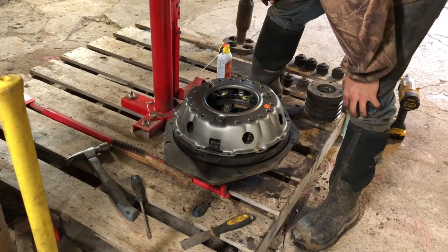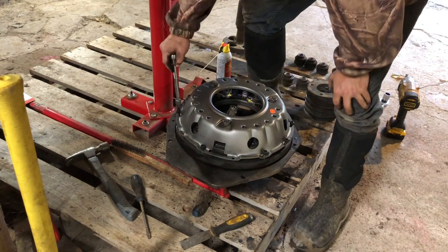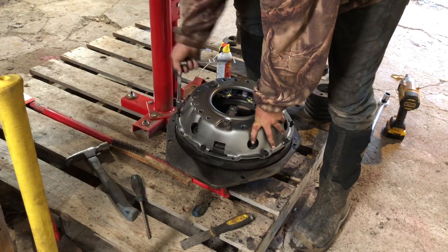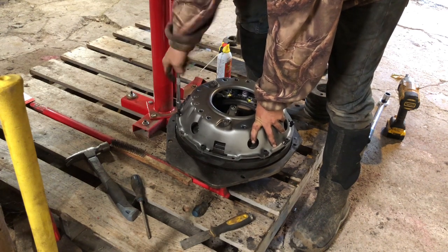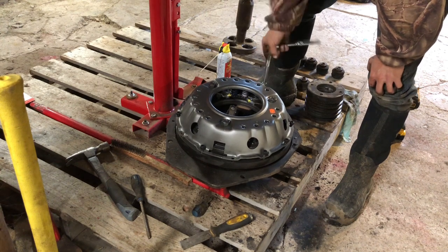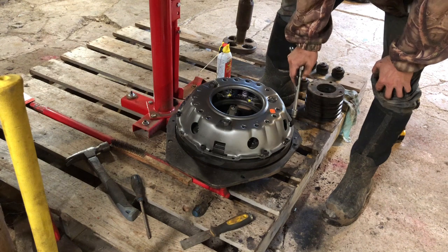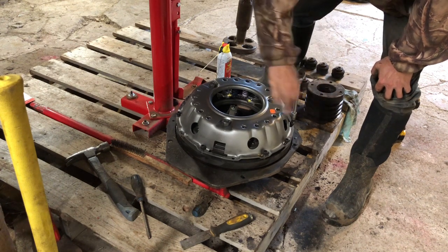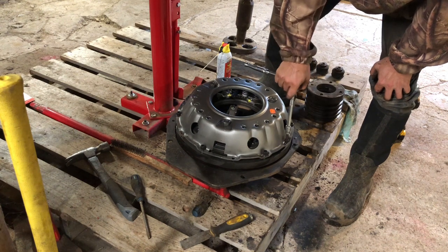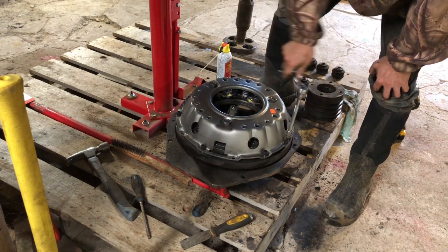By golly, that looks pretty good. We're gonna have to align the clutch here, and this is where we got to get a little creative. You know how it is — I find a way or I make a way. Either way, it's gonna go.